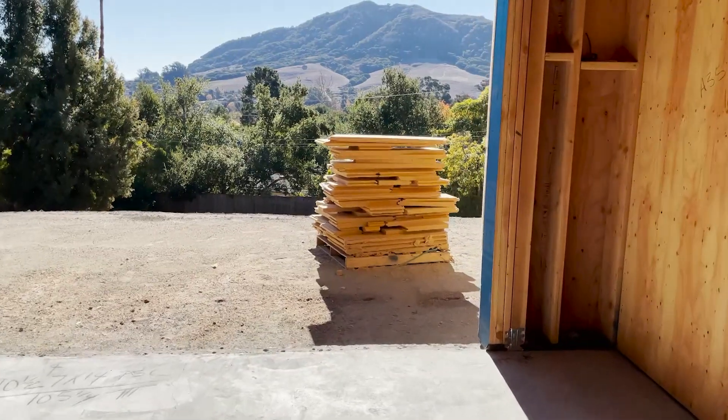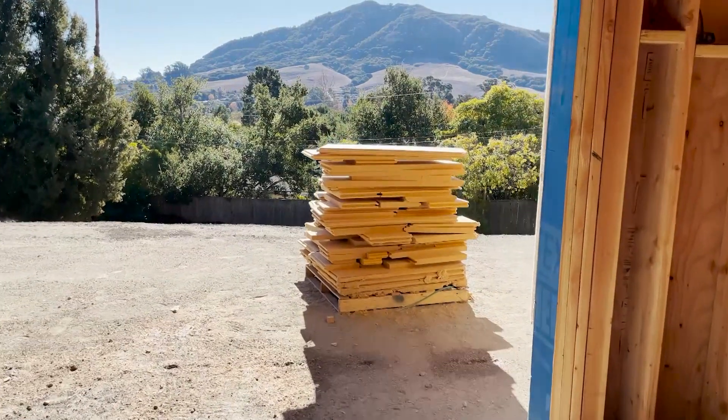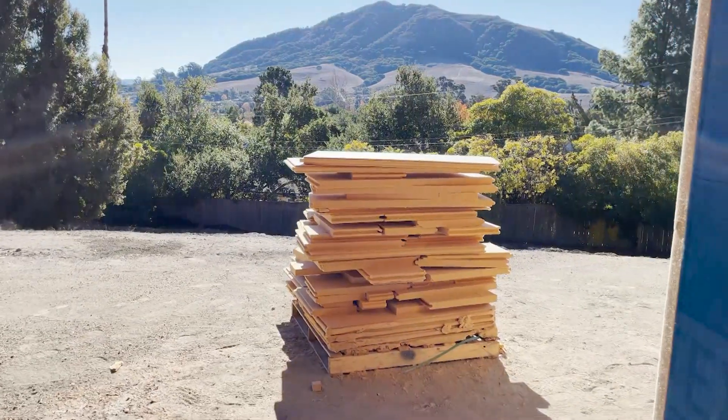I've used a few different methods of exterior insulation. I've used foam back in the day — we would just use poly iso on our walls. I've also used poly iso foam attached to plywood sheathing, which is becoming very popular right now. In this case, I prefer this wood fiber over all of those products for a multitude of reasons.